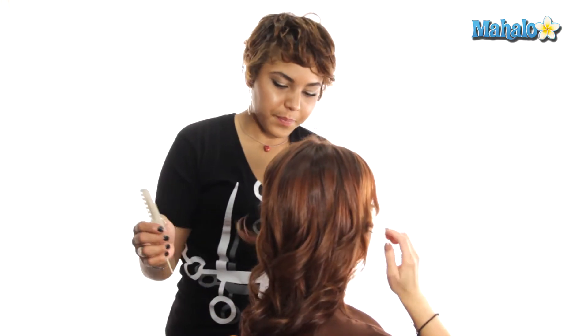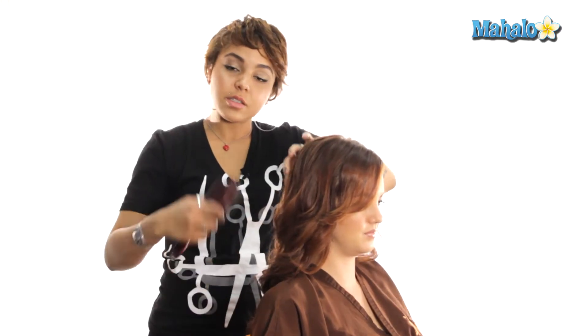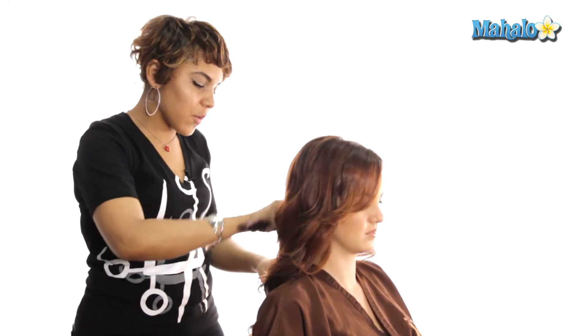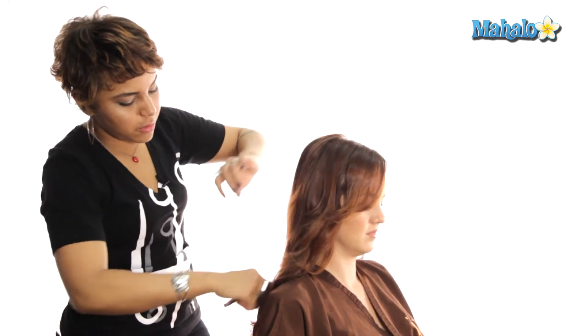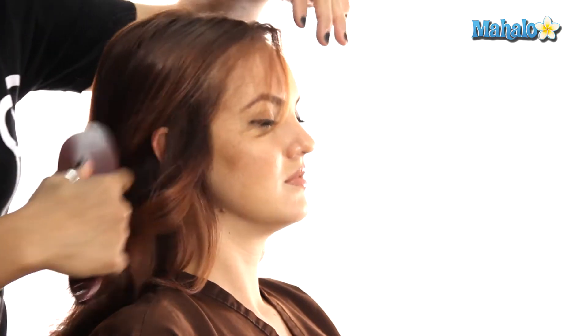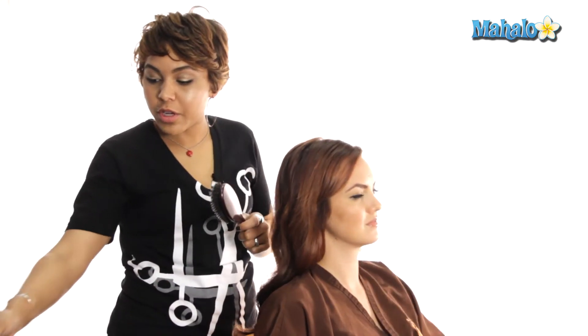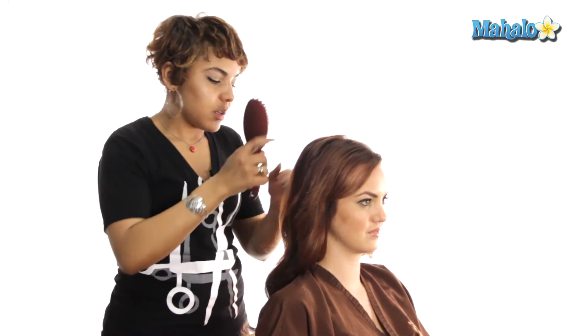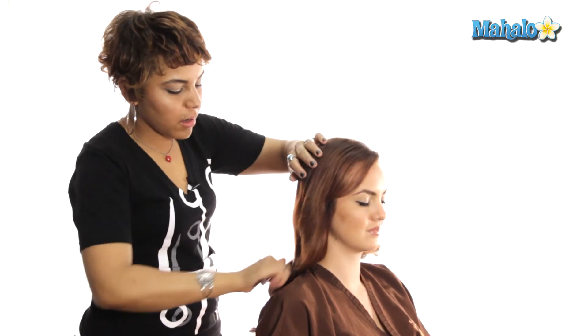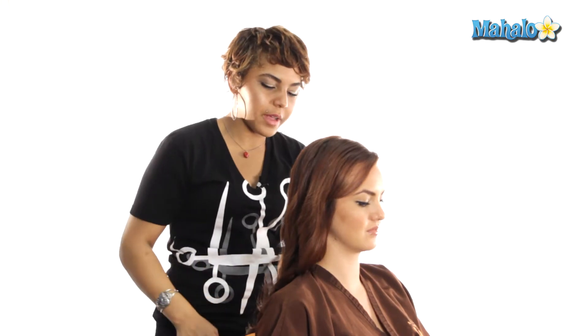Then we'll do the other side, and my last step is to take a nice soft brush and work through the curls just to soften them. If you have really clean hair you're going to get a lot of static. A really good trick is to take your hairspray, do a light halo onto your brush, and then brush the hair — it will help hold down a lot of flyaways without making your hair stiff and crunchy.